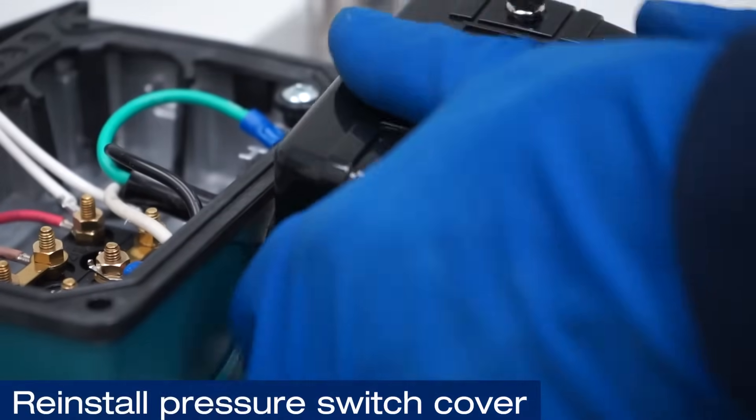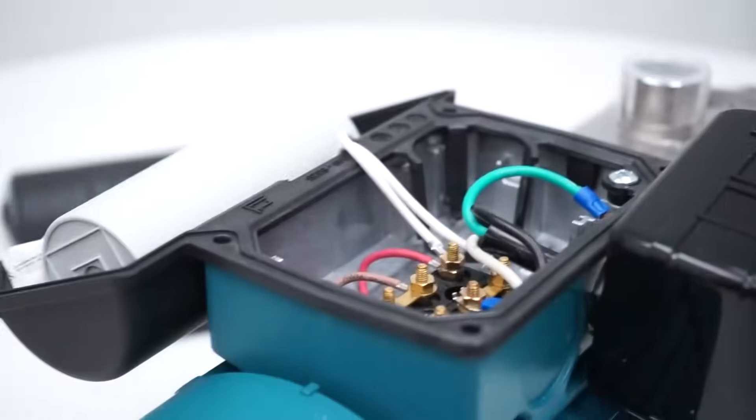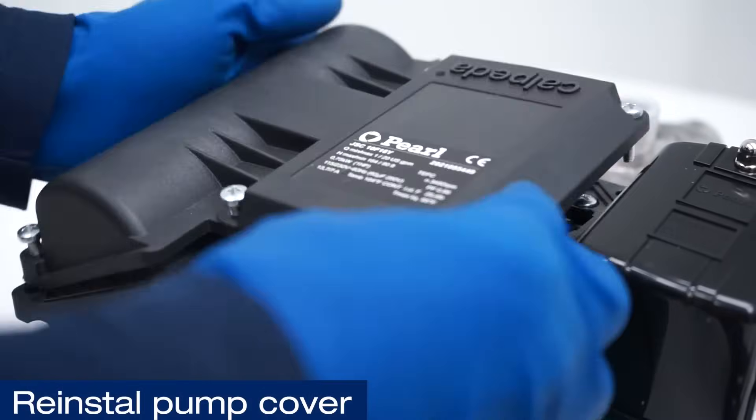Reinstall the pressure switch cover. And finally, reinstall the pump cover.